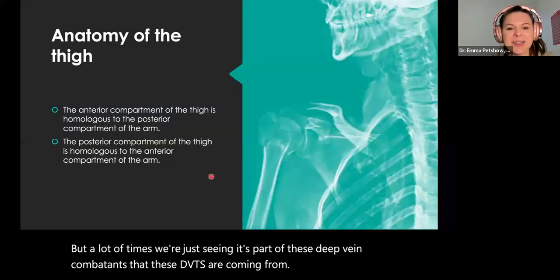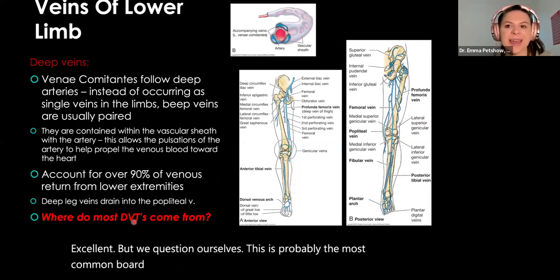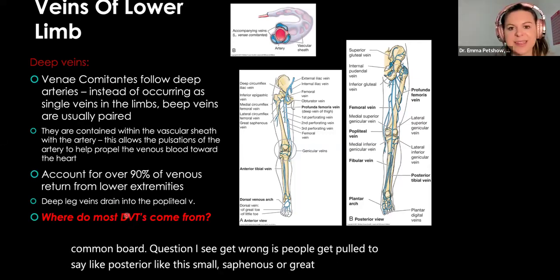This is probably the most common board question I see get wrong — people get pulled to say it's the small saphenous or great saphenous vein, when in fact it's not; it's our deep veins.